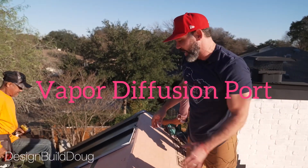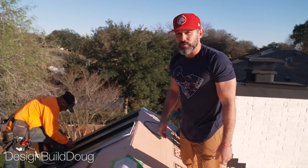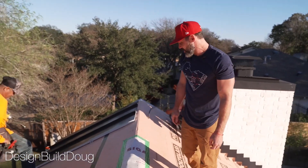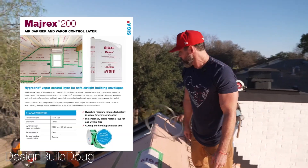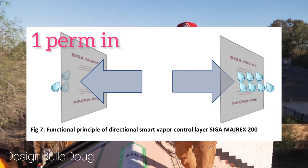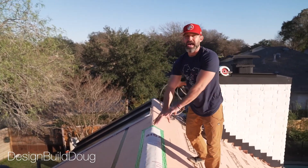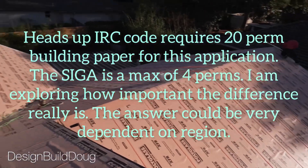What we have here is a vapor diffusion port — something that Dr. Joe cooked up. Our friends at Siga were kind enough to send over a roll of their one-way vapor retarder, hopefully face up. The idea is that vapor is reduced to less than one perm coming from outside to inside, so it's going to block vapor because it's hot and humid here most of the time — more wants to go to less.